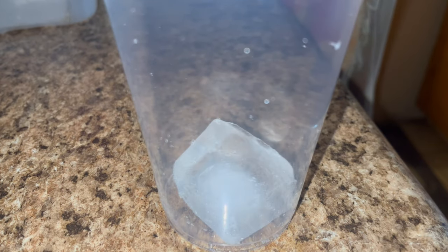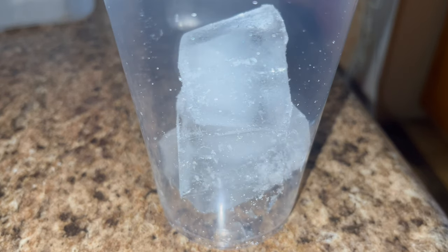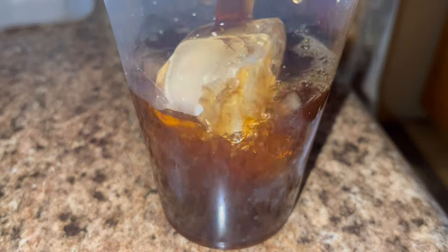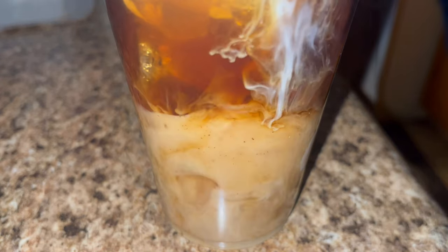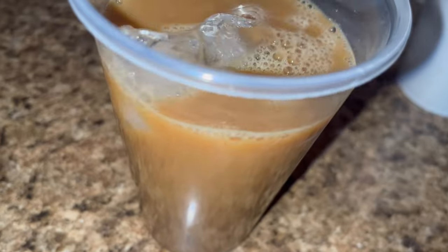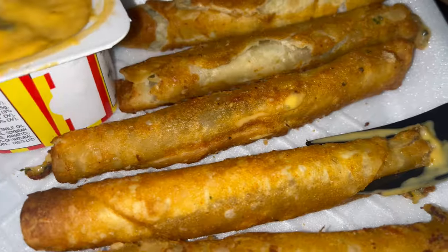Sometimes I buy the one from Starbucks that's already cold coffee, but I actually just brew my coffee, let it cool down for a bit, and then make it. This is a cheaper option if you're not buying the Starbucks cold one.